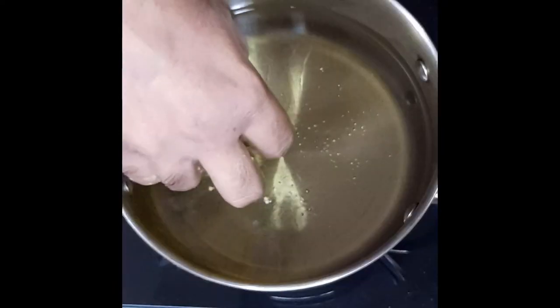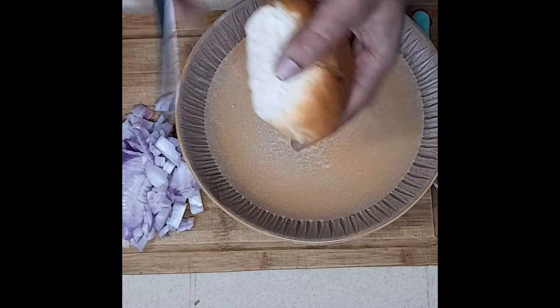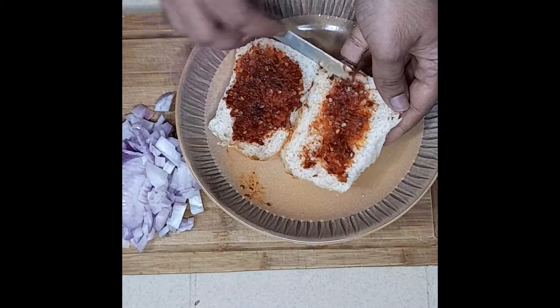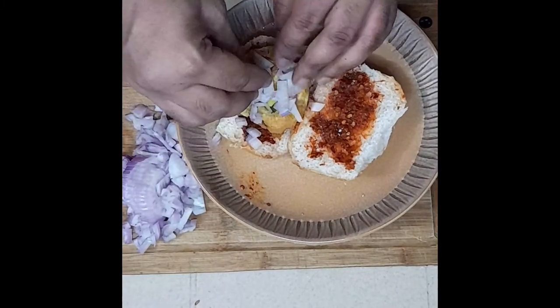Fry on medium-high heat until completely fried and crispy. Then take a pav, split it in the middle, add some Kolhapuri Zatka, a vada, and some fresh onions — and the ultimate Vada Pav is ready!